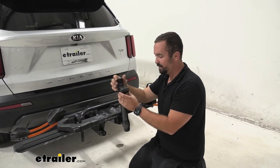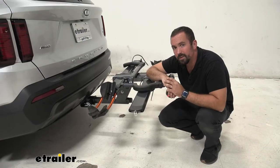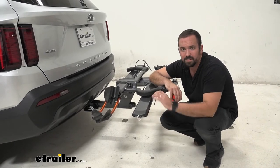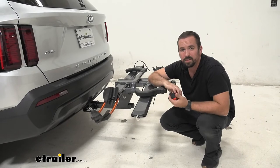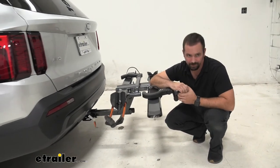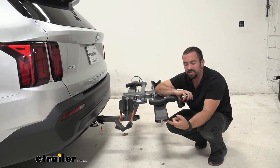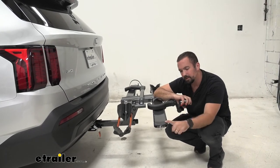A nice turn knob that's rubberized — good touch points — and it's plastic to keep your frame safe. Another feature that is really nice is the integrated bike lock. A lot of times I have my cables wrapped around my bike rack and it looks a little messy, or sometimes I even forget it if I take it off. That's not the case here — this stays in the rack and it allows you to lock up your bike using the included cable.